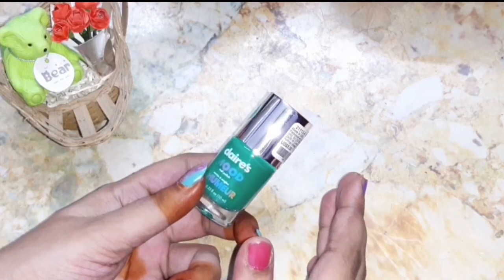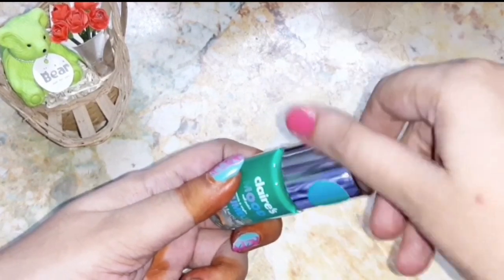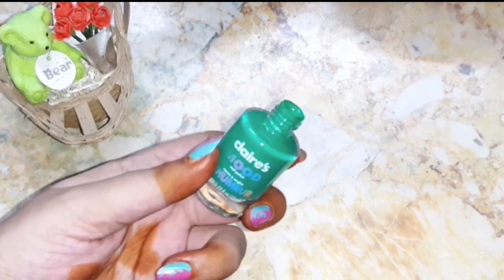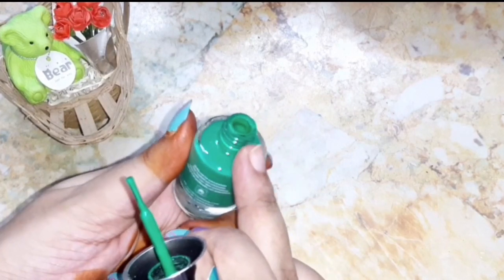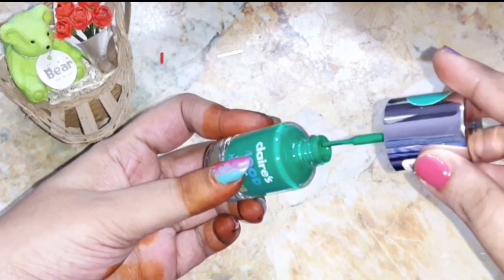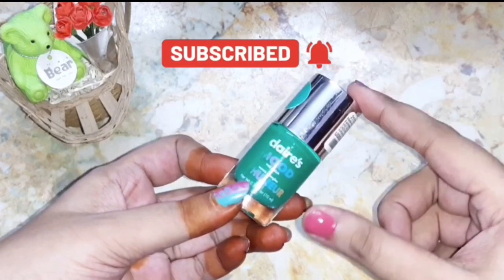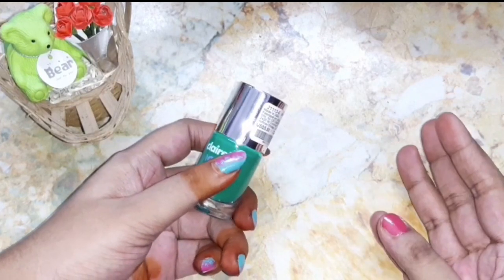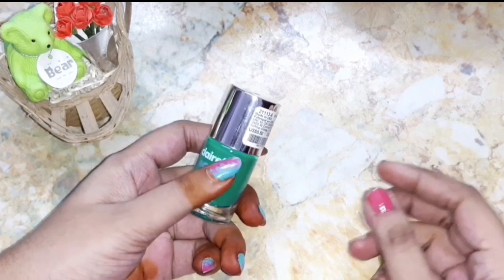One more tip: after applying nail polish, it sometimes becomes messy around the mouth of the bottle. Nail polish sticks around the mouth of the bottle, so you need to clean that with a cotton pad and then place the cap properly so that no air enters into your nail polish. This way the nail polish will stay good for a long time.